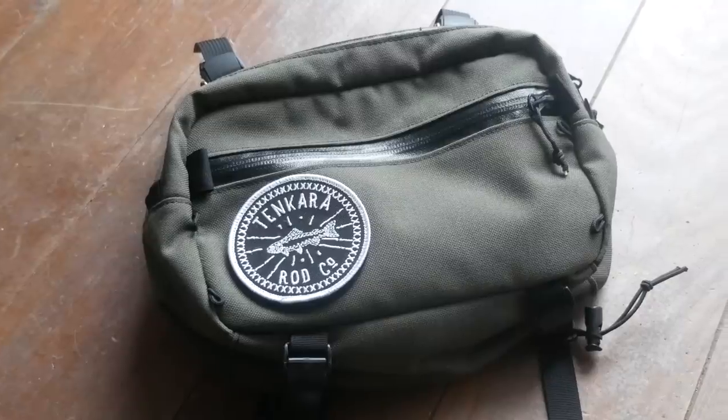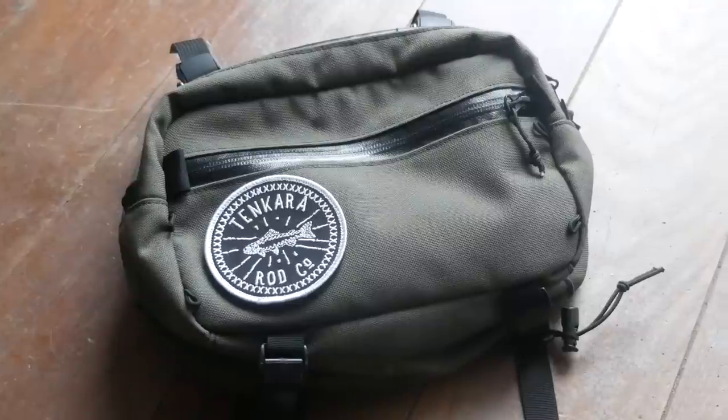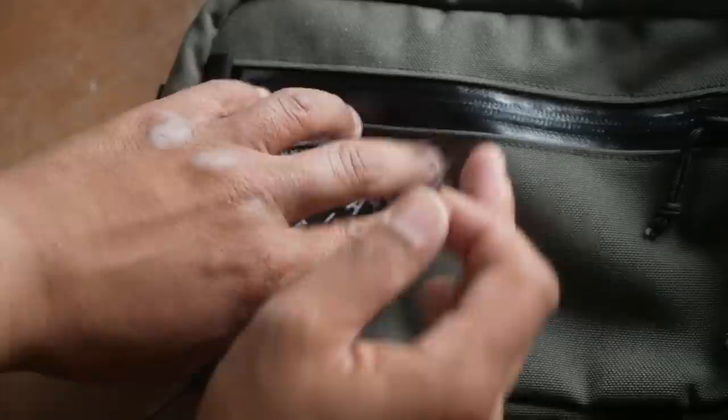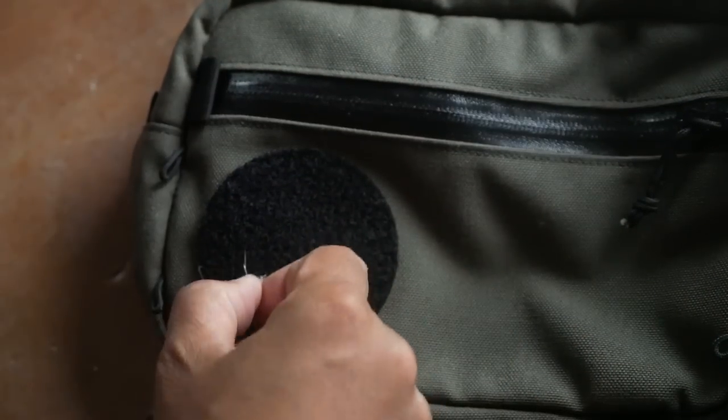Hey there, buddy. In this video, I'm going to review the Elwha Bike Fishing Hip Bag by Swift Industries. That's right, bike fishing officially has its own bag. Find out what I like and dislike about it in this video.